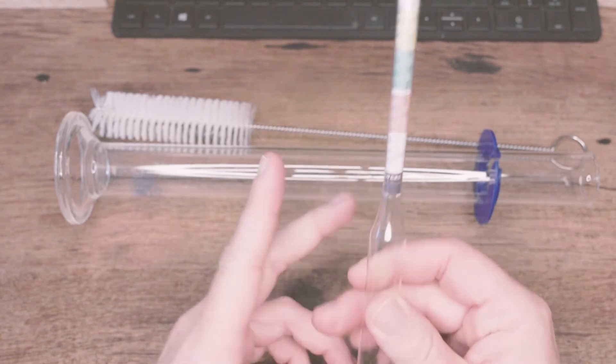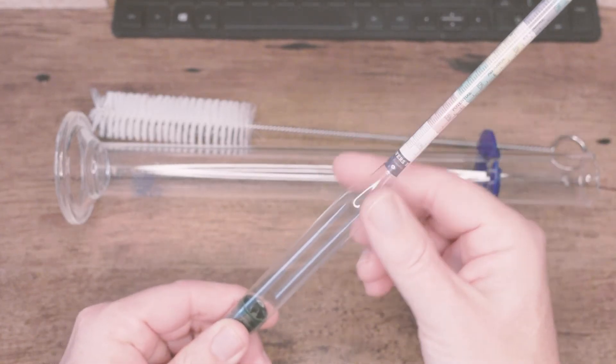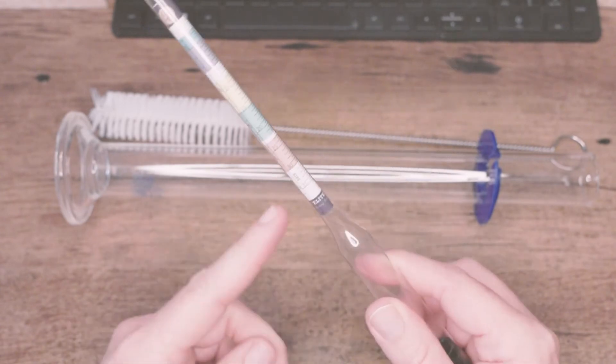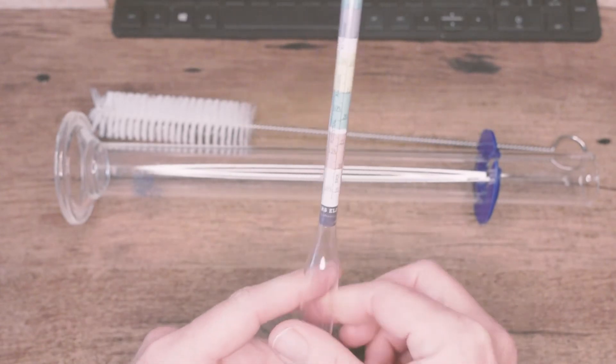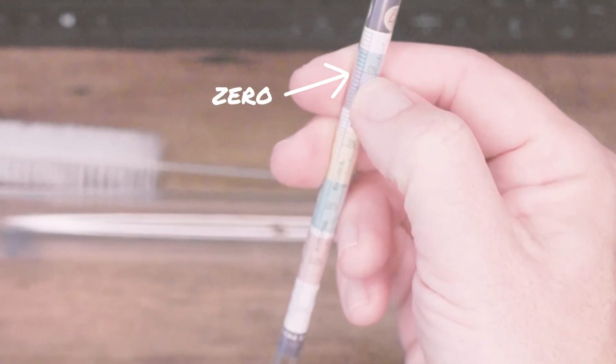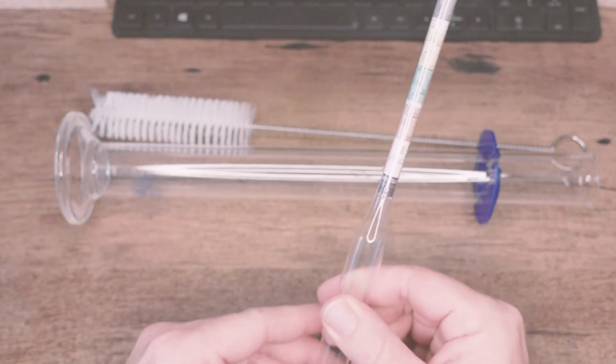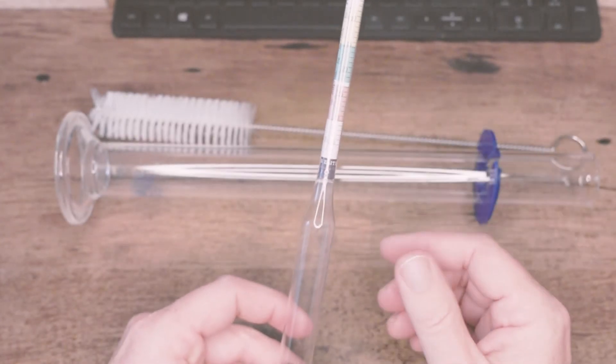If you just got your hydrometer and want to play around, you can use regular tap water and take a reading. This is actually a good test to make sure your calibration is correct. If it reads anything besides zero, you'll need to compensate for that. But first, check your temperatures to make sure you got the calibration correct.